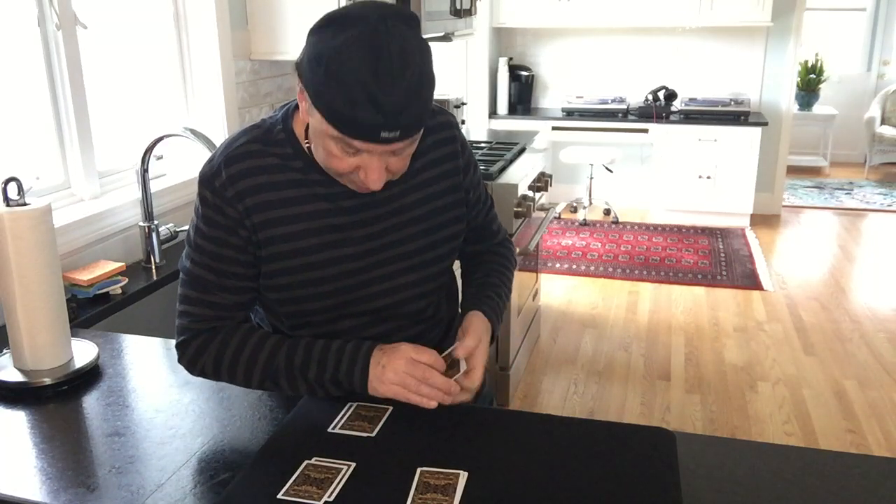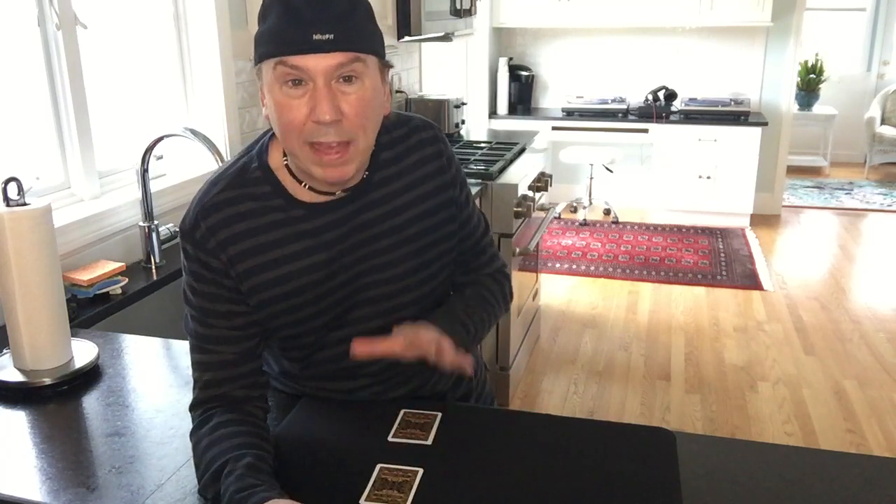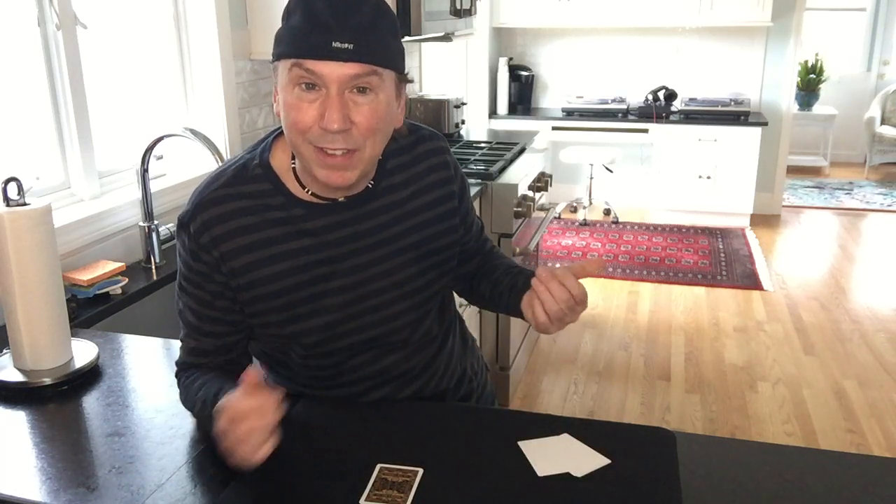Now, watch what happens. If I place these together and these together, I can actually make all the flies go to one area. I'll show you how it works. It's just like that. Now I have one, two, three, four pieces of sticky fly paper.